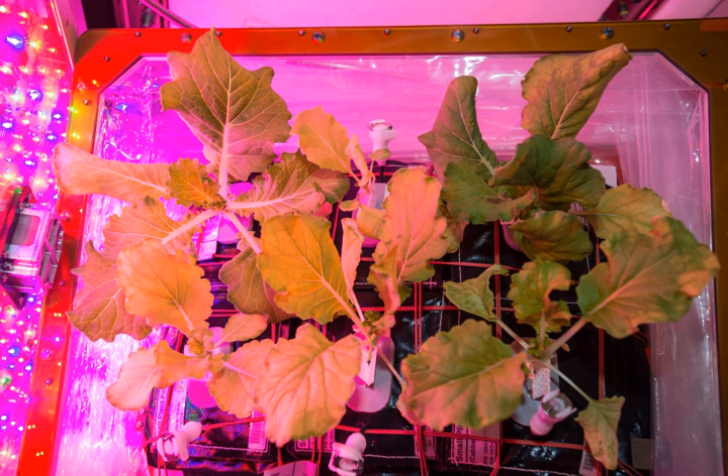The following plants have been grown using the Vegetable Production System: red romaine lettuce, Outredgeous, VAR Zinnia Hybrida, Profusion, VAR Tokyo Bekana, Chinese cabbage, cabbage lettuce, and mizuna.